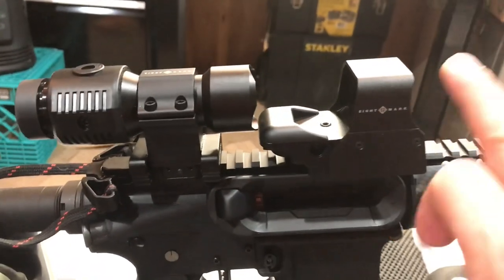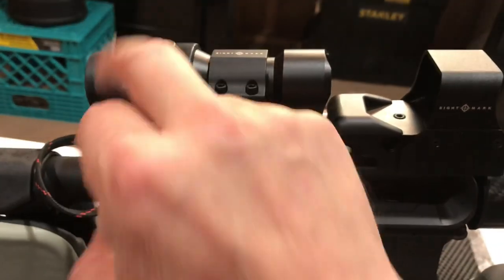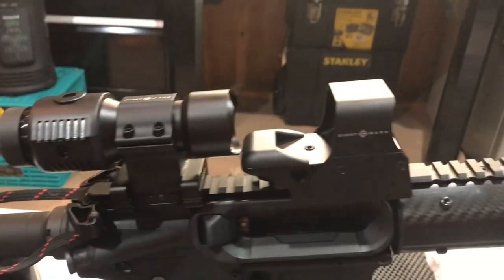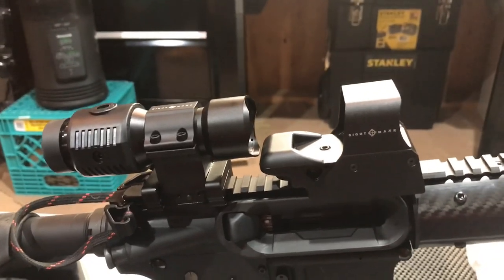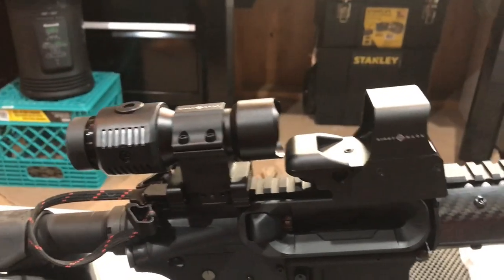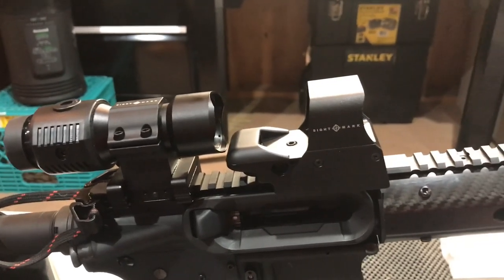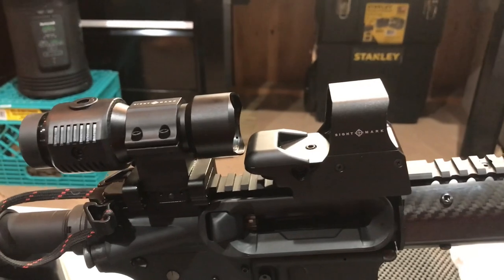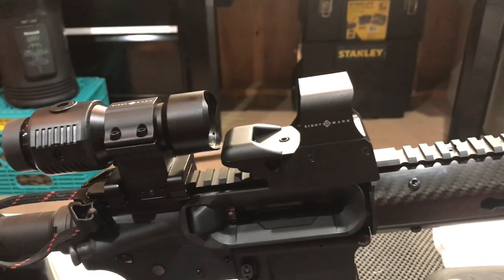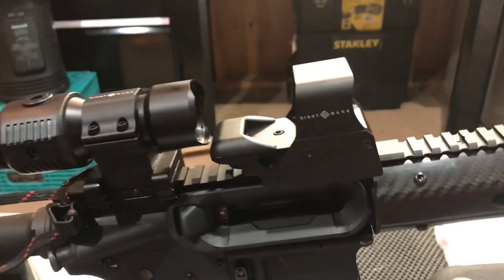Getting back to this — green reflex sight, 3X magnifier with windage and elevation on it. It's got a little eyepiece diopter right here to tune it to your own eye for eye relief. This is unlimited parallax. These are called the Ultrashot Pro Spec. They both came together as a kit — this is the Tactical Magnifier STS with the mount, and this is the SM14002G.